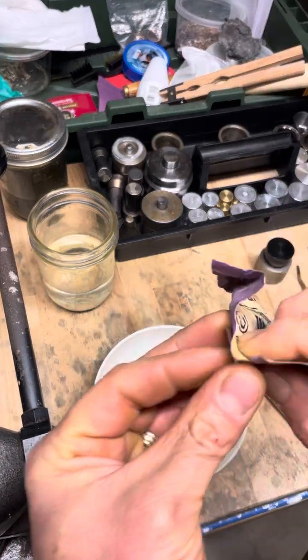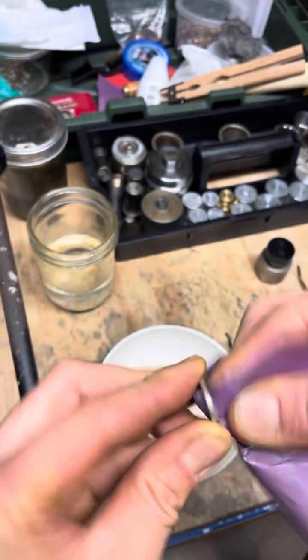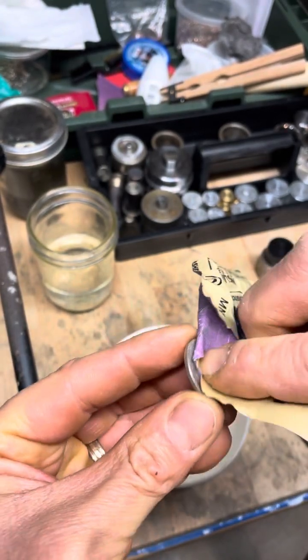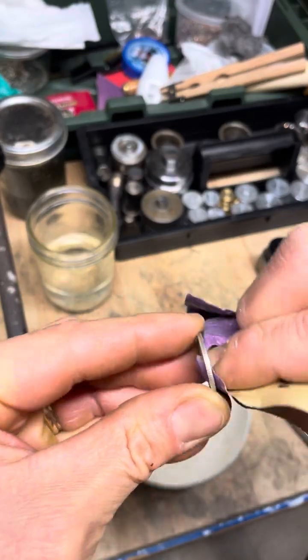Also sand that inside edge down. You just want to be nice and sure. It's an 80 year old coin, so we're going to make sure we don't let it go to waste.